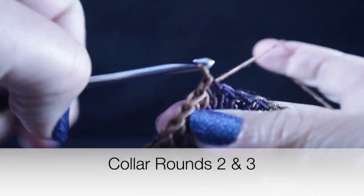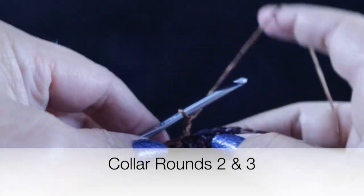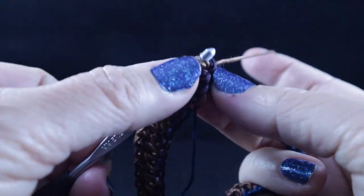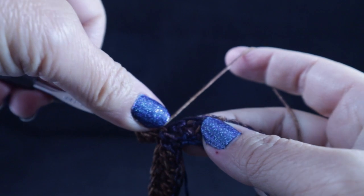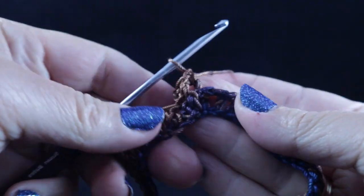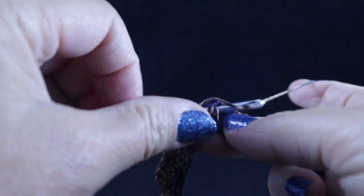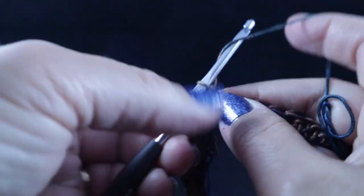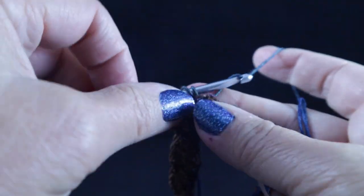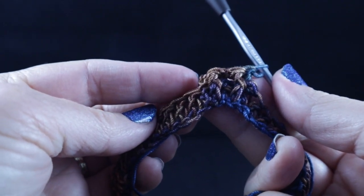We're going to chain two, and the next two rounds — rounds two and three — are worked the same way. We're going to alternate front post double crochet with a back post double crochet all the way around. So: front post, get through both loops, double crochet, followed by a back post double crochet. Go ahead and work that all the way around for the next two rounds.